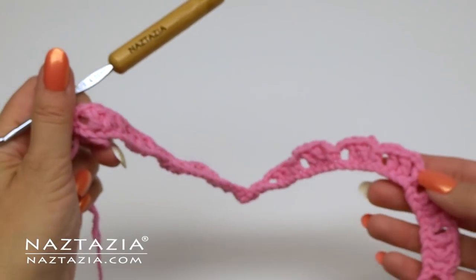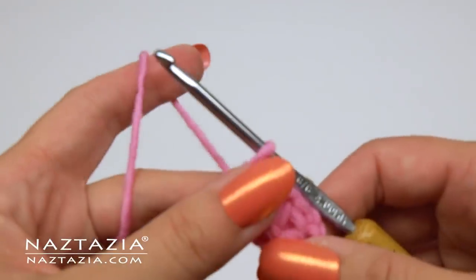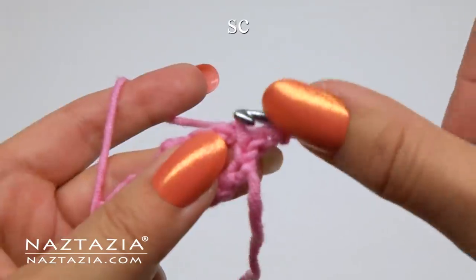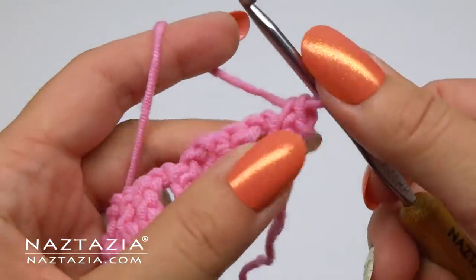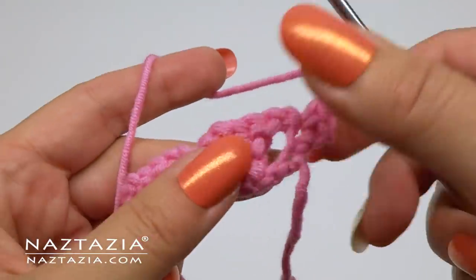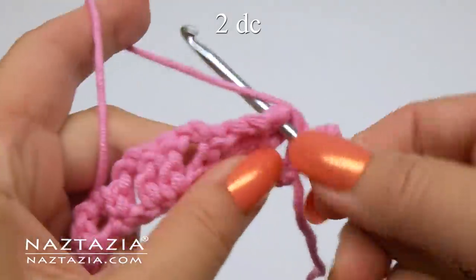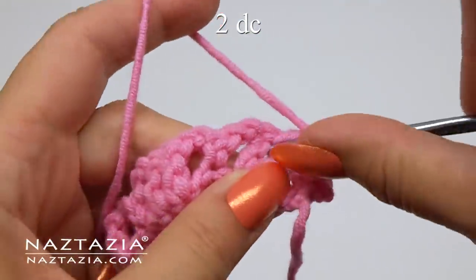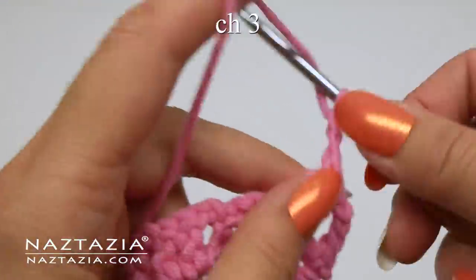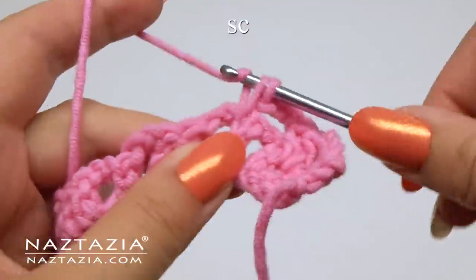Here is what row one looks like. Moving on to row two, start with chain one and turn your work. Single crochet in the single crochet. Chain three this time — just a little change from the previous row. In between the two double crochet from the previous row, make two double crochet stitches, one and two. Then chain three.